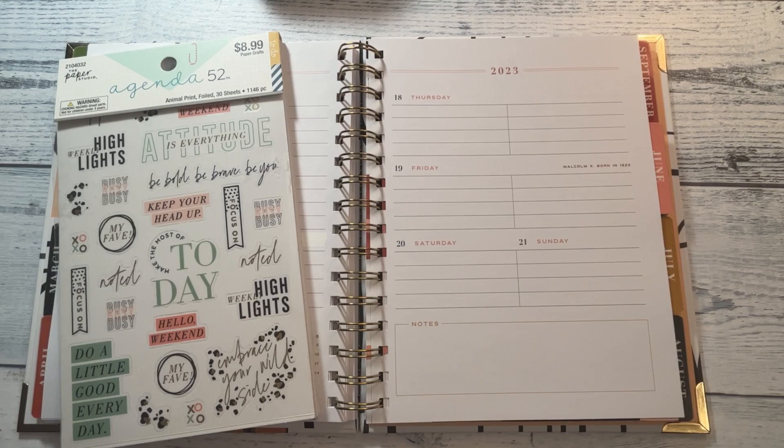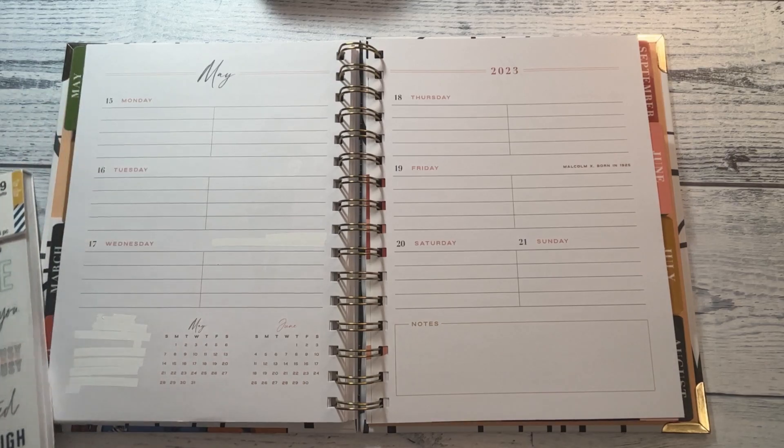Hi, it's LeJanaro back with another video. If you are new here, welcome. If you are not new here, welcome back. Today I will be decorating my social media planner from Goldmine and Coco.